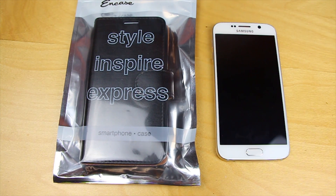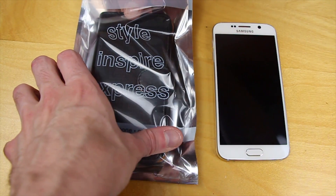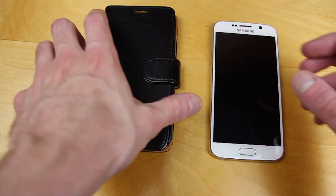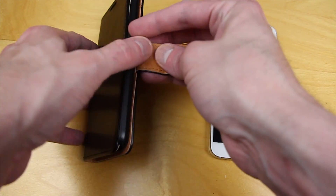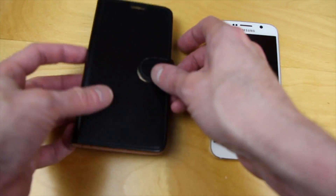Hi everyone. Today we're taking a look at the Style Inspire Express smartphone case from OnCase. This has been provided to us by MobileFun — big thank you to MobileFun as always for sending this out. Now this is your leather style executive type case for the Galaxy S6, and it's actually pretty nice.